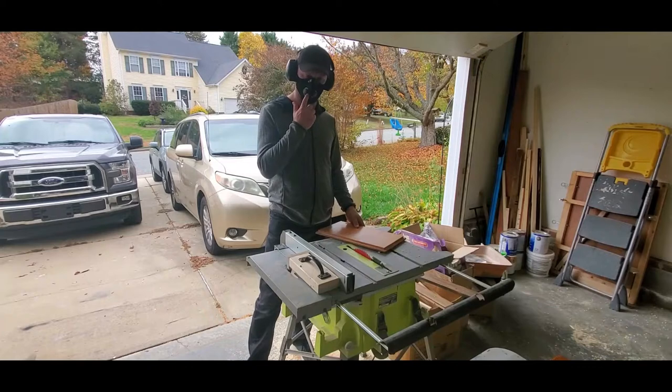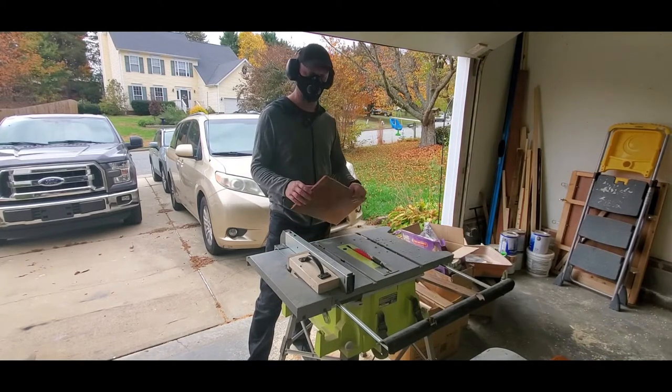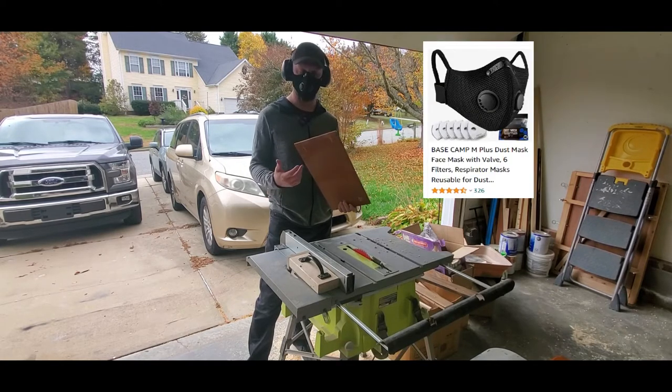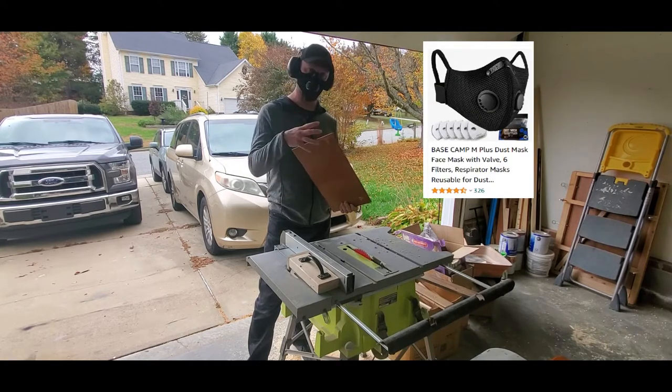It's always good to wear a mask when you're cutting wood so you don't breathe in the dust, but especially if you're cutting wood from the 1960s — because you don't know what kind of poisonous stuff is on this material.